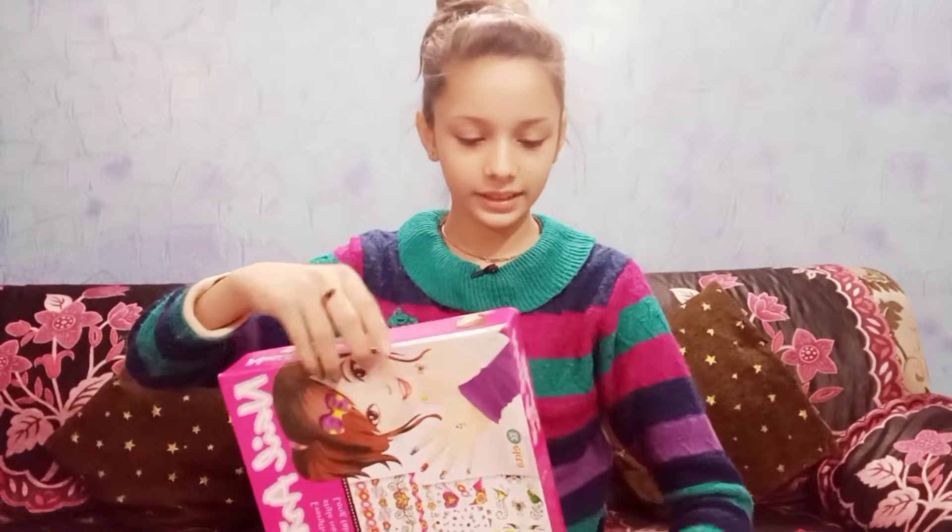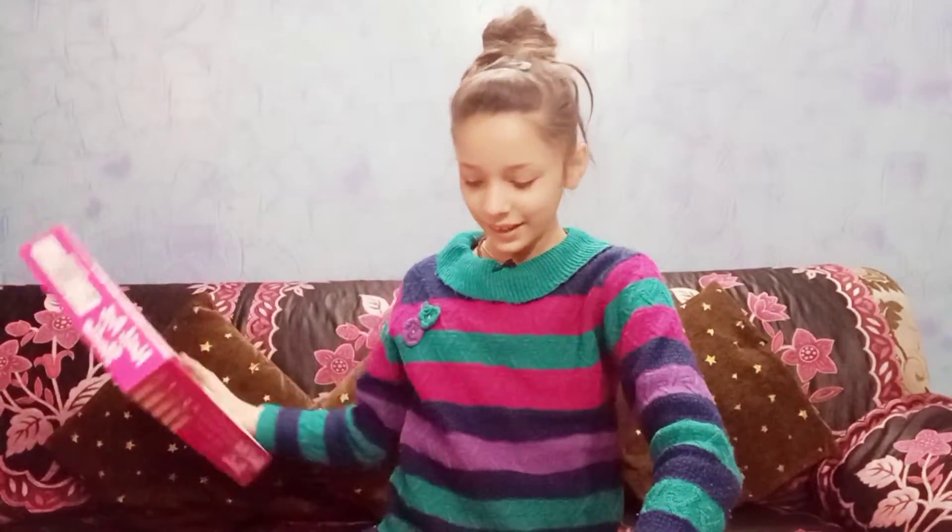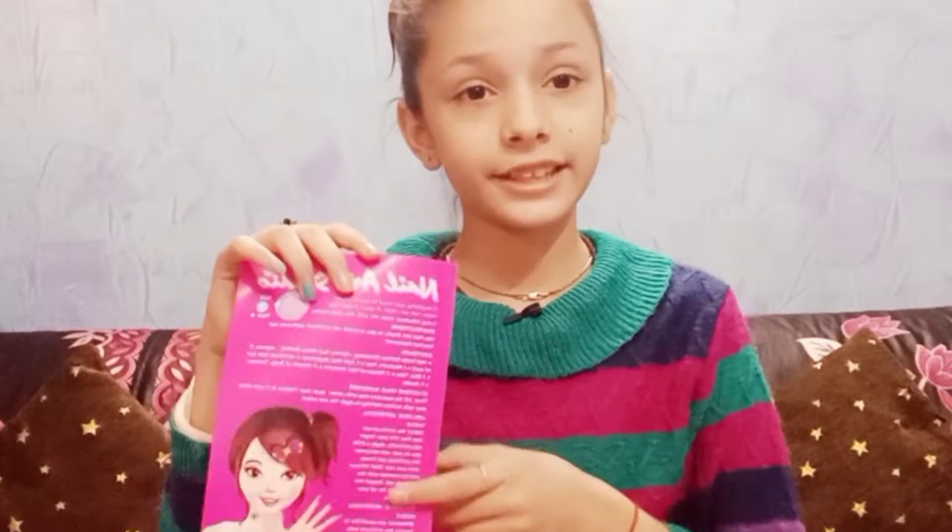So guys, I will open it from here. Let's open. Oh my gosh, it opened! So here is a paper with full details — how to use it. If you don't get it, you can read it from here.